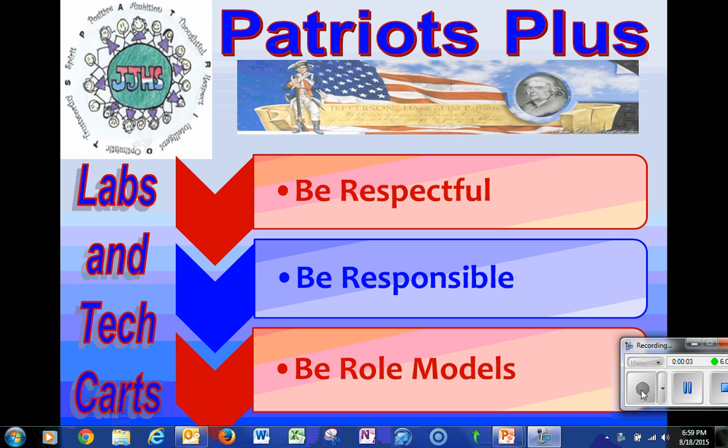We'll start off with students talking about the Patriot Plus, something they're already familiar with. We're going to talk about it today in terms of using the computer labs, the carts, and all the different devices we have available in the building. We're going to look at it through the lens of being respectful, responsible, and being role models.